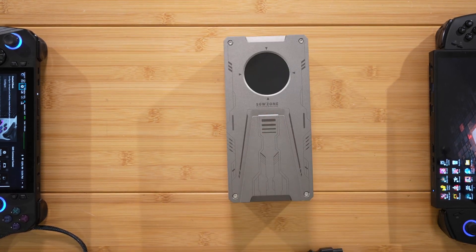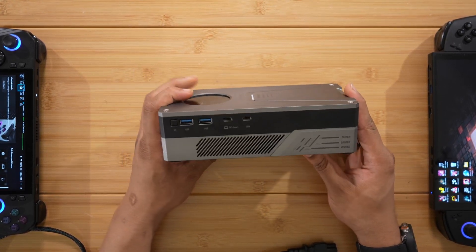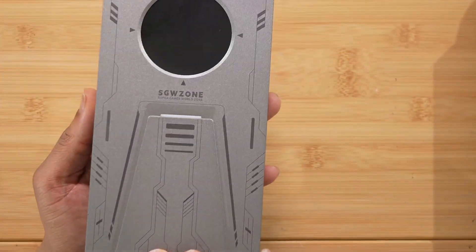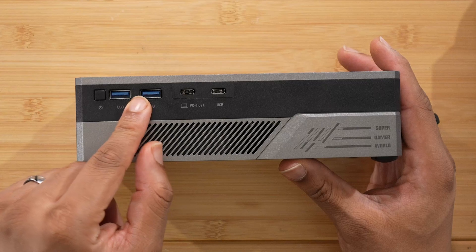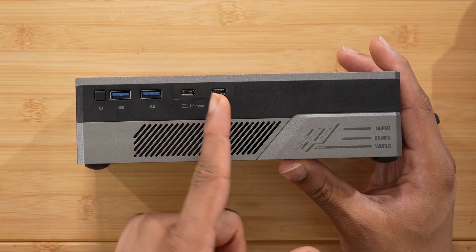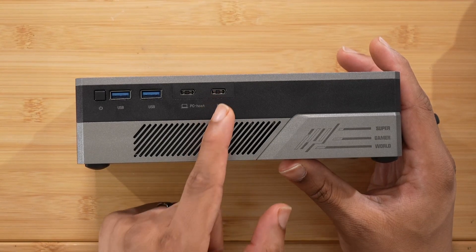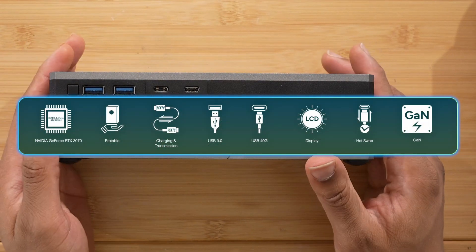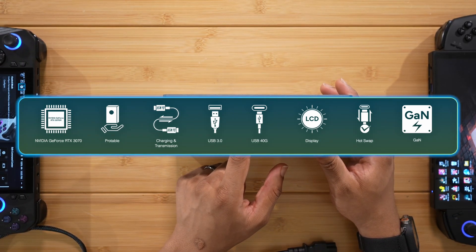Let's take a look at the ports. On the left side we have USB-A 3.2. This is actually interesting — this is the only eGPU I've seen that has USB4 or Thunderbolt and then a second Thunderbolt port, so you can daisy chain up to six devices. One port gives you the graphics connection and the other Thunderbolt port lets you connect other Thunderbolt peripherals.